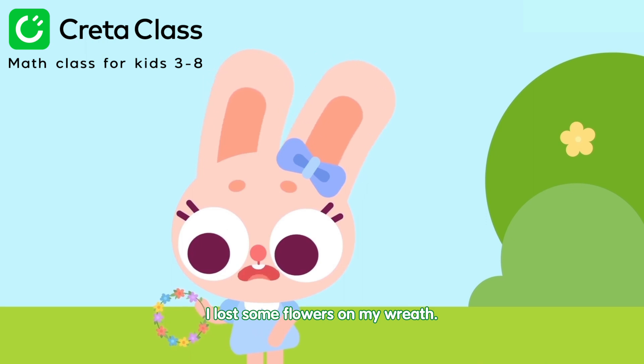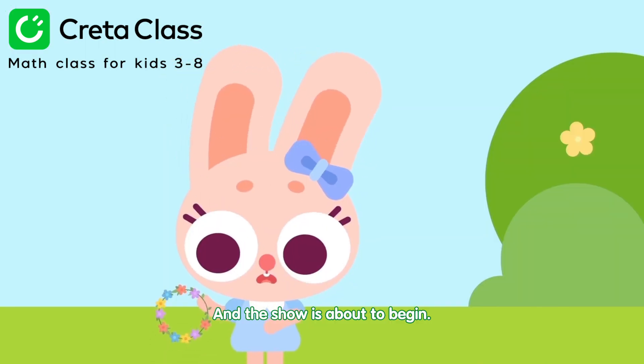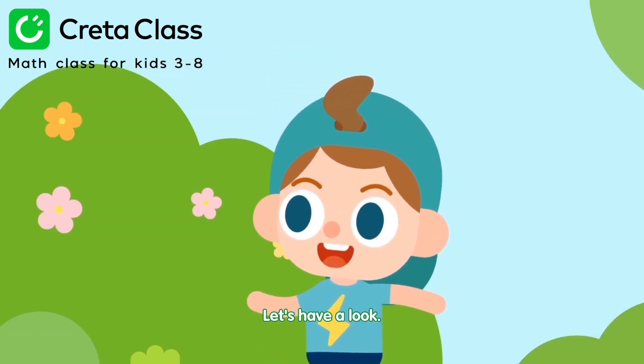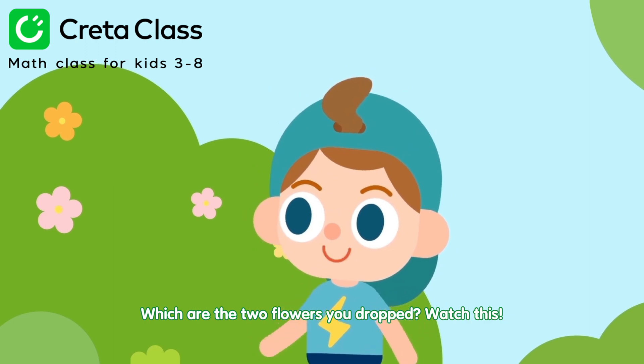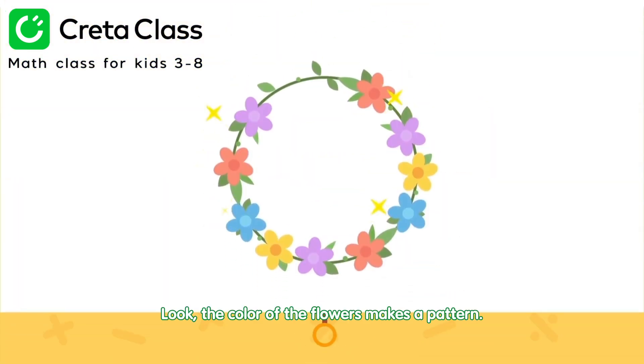I lost some flowers on my wreath, and the show is about to begin. What should I do? Don't worry, Bella. Let's have a look. Which are the two flowers you dropped? Watch this. Hey! Look. The color of the flowers makes a pattern.